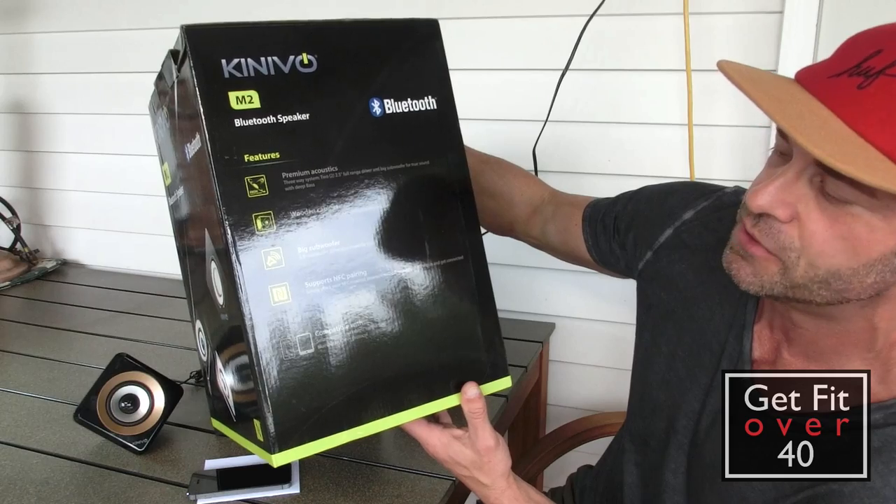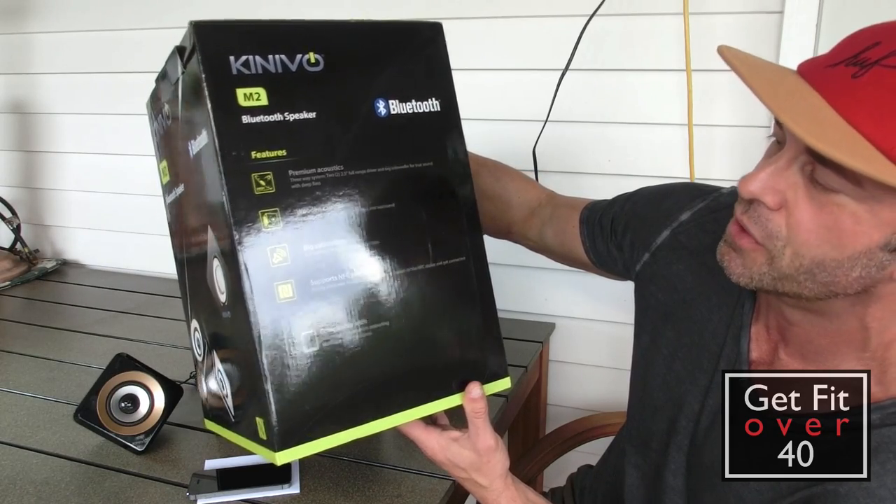Compatible with smartphones and tablets, supports Bluetooth A2DP protocol.